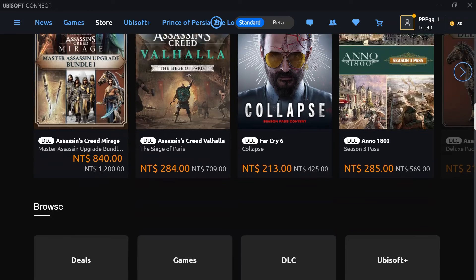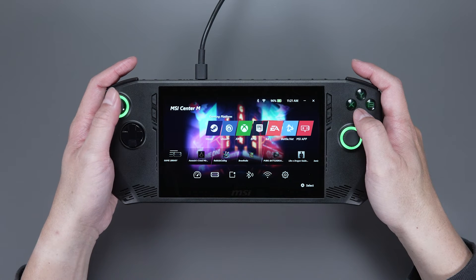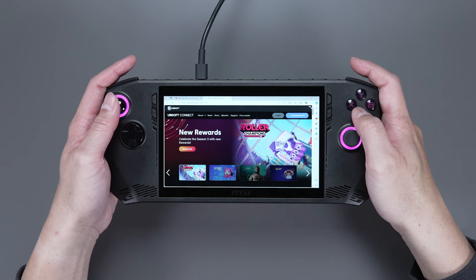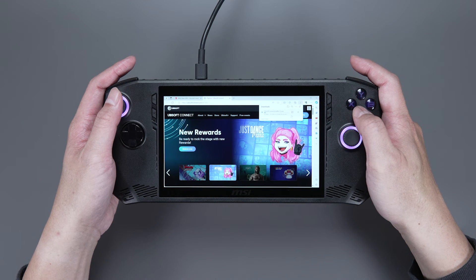We'll use a game from Ubisoft, for example. From the Game Library, choose Ubisoft. If you don't already have the application installed, it will take you to Ubisoft's website. Click Download Ubisoft Connect PC to download and install.